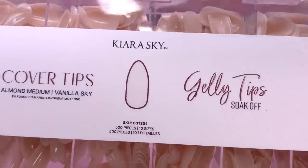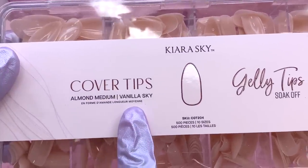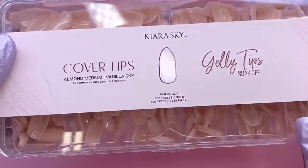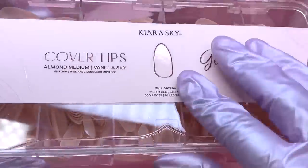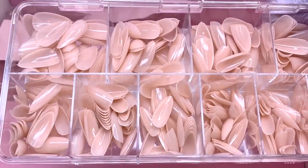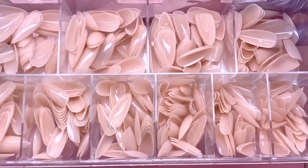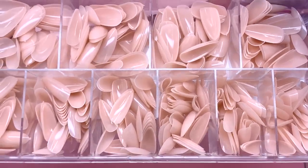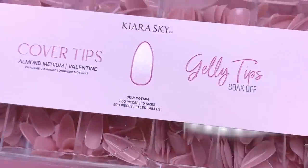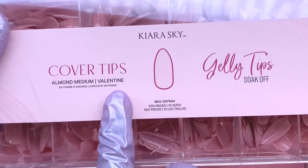The third ones are in the almond shape, medium length, in the color Vanilla Sky. When I was picking these out I tried to get a range of different selections. I didn't pick out a coffin shape because I don't really like how those look on my nails. I recently tried almond nails with poly gel for my red French hibiscus nails and really liked them. All of these are in medium length — I didn't want to go too short.